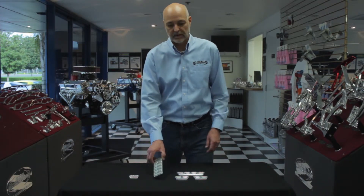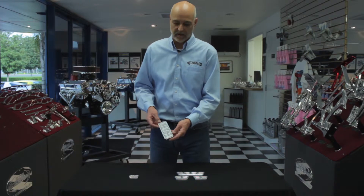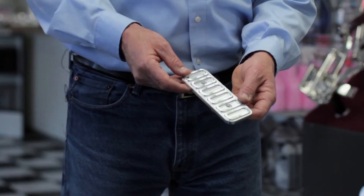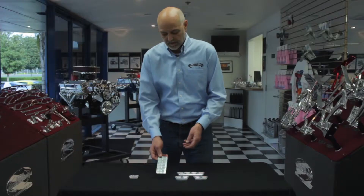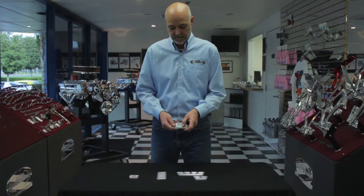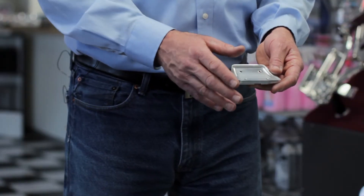At Eddie Motorsports we manufacture a line of billet aluminum pedal covers for 67 to 69 Camaros. Our covers feature a sharp rigid design for the ultimate in grip. All the pedal covers feature a 3D machined backside so they fit like a glove.